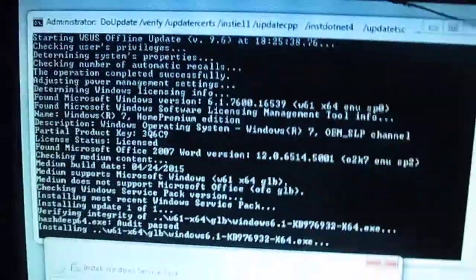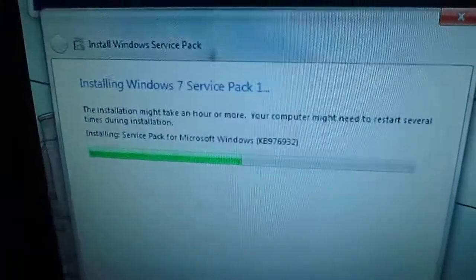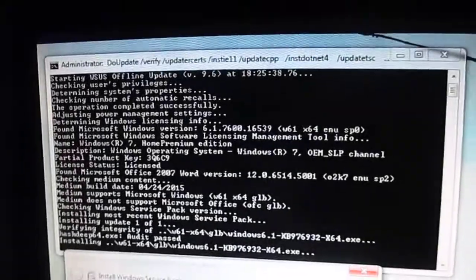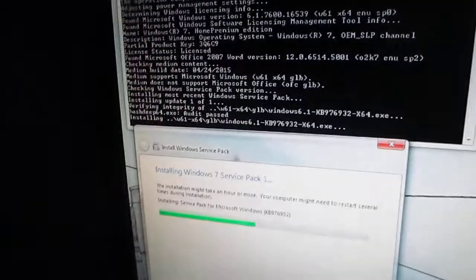Service pack. First of all, I'm doing the WSUS offline update, and it decided to install the service pack for Windows 7 — Windows 7 Service Pack 1. I'm installing it through the WSUS offline update. I decided to try the tool.